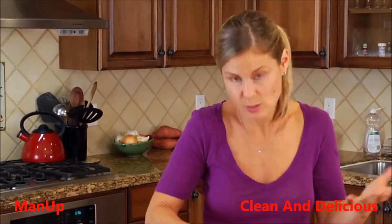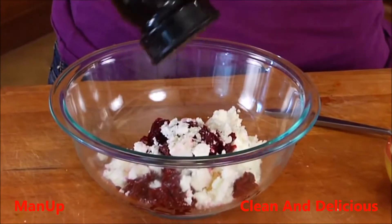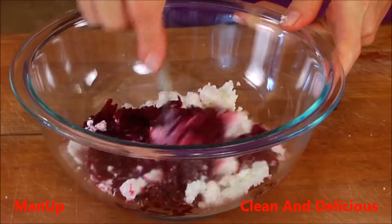Plus it's a little cheaper, so it's a win-win-win-win-win. Add a pinch of salt, a little black pepper, and that's it. We're just going to stir this up and bring it all together.